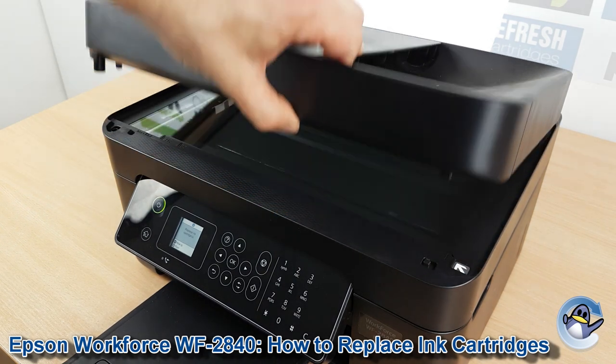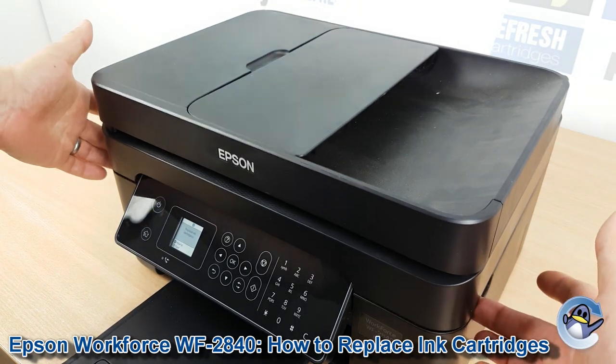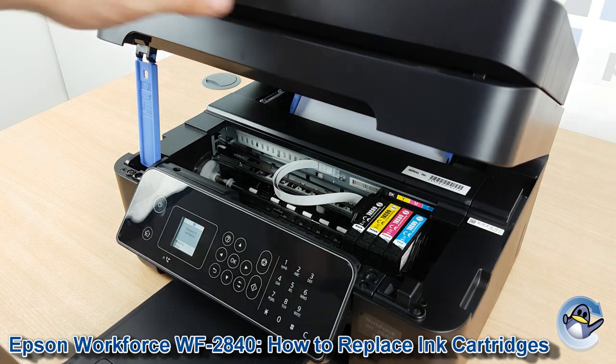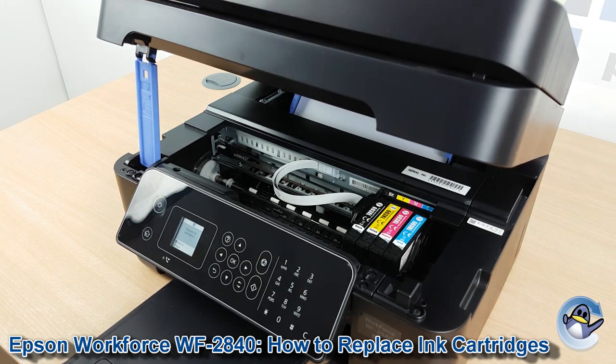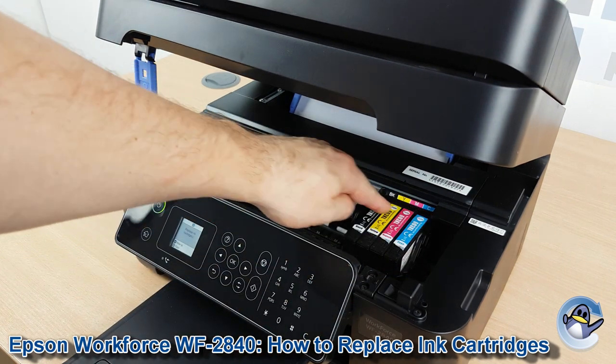Now we need to go below the scanner bed of the printer, and you'll find there's a couple of recesses on either side. Just get your finger in there, lift it up, and you can hear the stand has taken the weight of the scanner bed, so you don't need to worry about that. The cradle has moved over so we can access all of the cartridges.